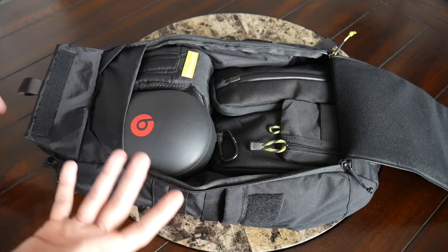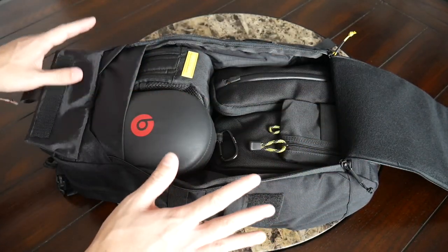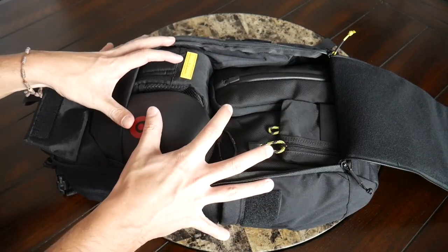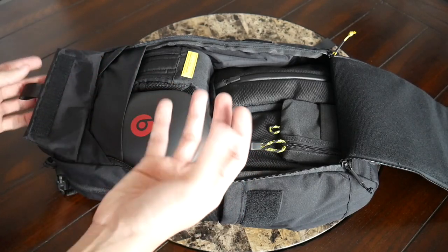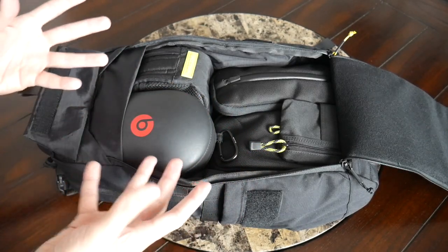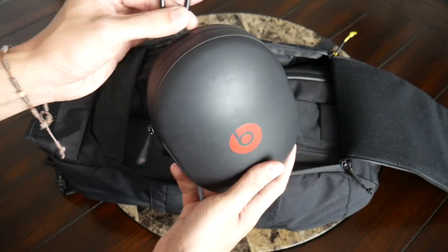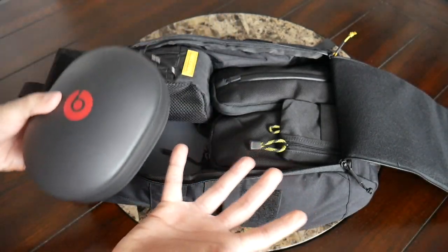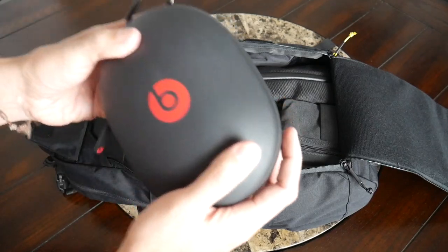I definitely took a very modular approach with how I packed the bag out — I have pouches for all the items I would normally carry since there's not a lot of pocketing throughout. It's pretty packed out. At 18 liters, I started to struggle to add anything else, and it's also not going to be super easy to store bulkier items. The biggest item I have is the Beats Studio Wireless Headphones with their hard case, and that was starting to bulge out a little bit, though I was able to squeeze it in.